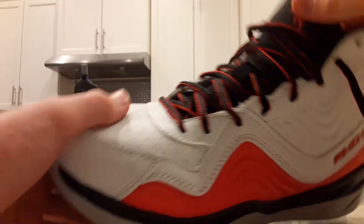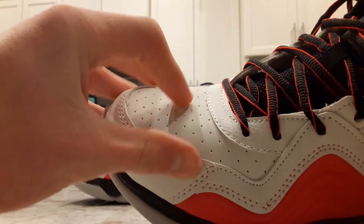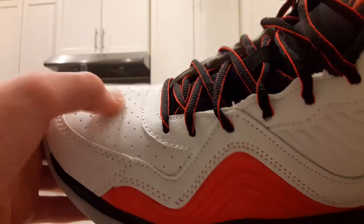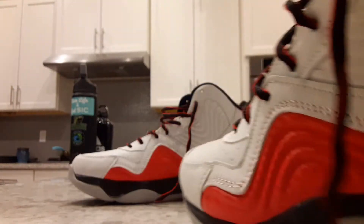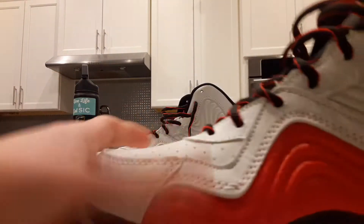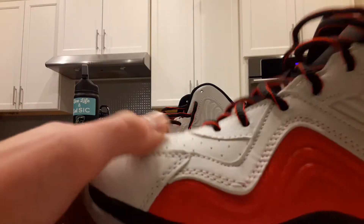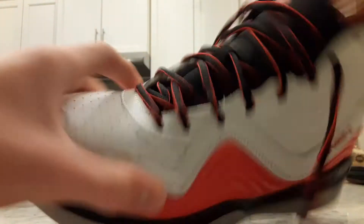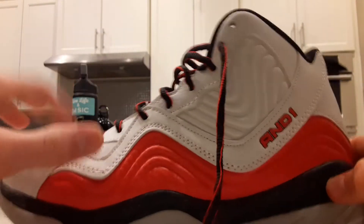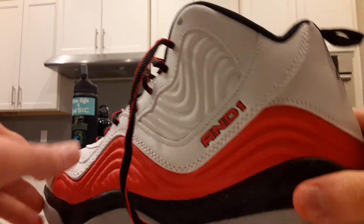For breathability, the only real places it breathes are the ventilation holes on the forefoot and the mesh tongue, but they don't do a great job. The holes are just so small. I shined a light through them to check — if the light passes through, the shoe is breathable — and I didn't see any light passing through, so those holes might actually be fake. You really can't fake mesh, but these are probably gonna get smelly quickly. Breathability is like a three out of ten.